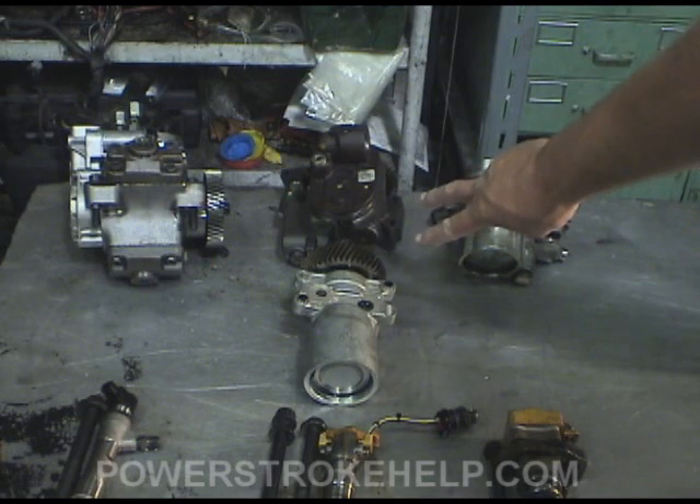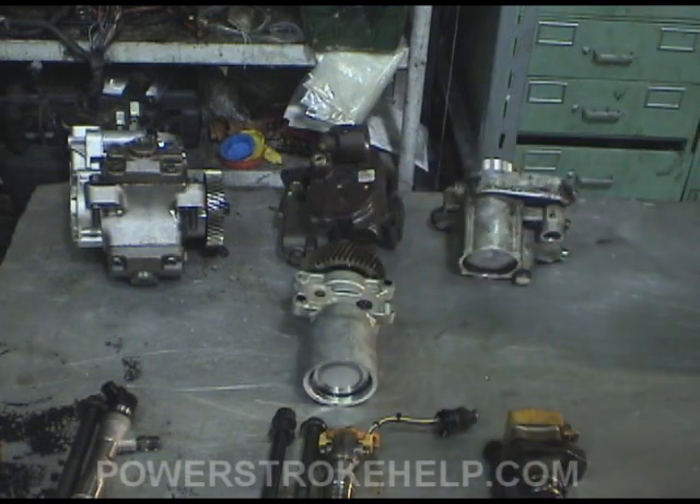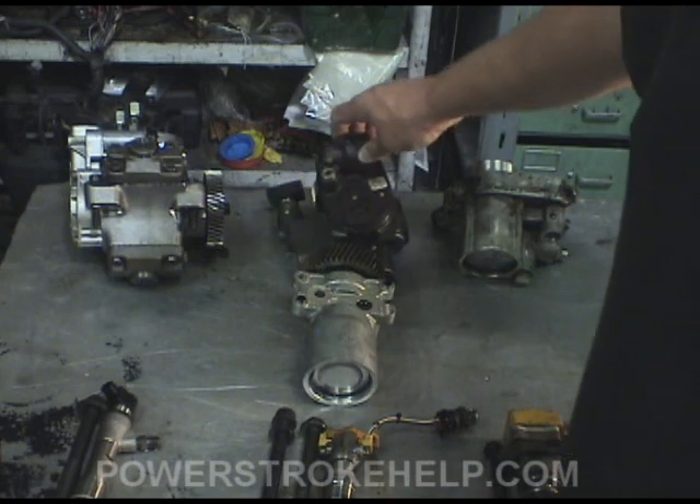The 6.0 had two different types of high pressure oil pumps, an early and a late. The early ones had lots of troubles because the internal gears would come apart in them, and they updated it. I think somebody at International got fired or something like that, and they came in with a whole new design team that came out with this later model one.